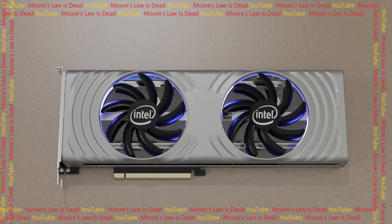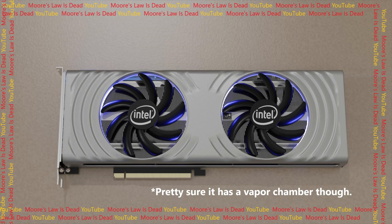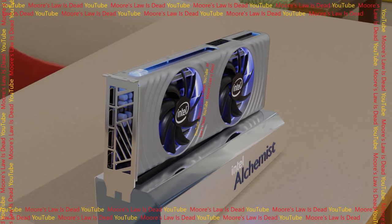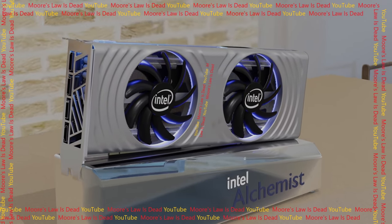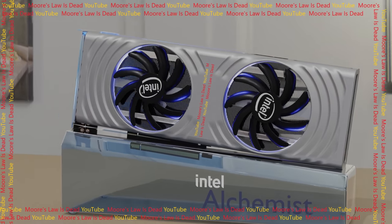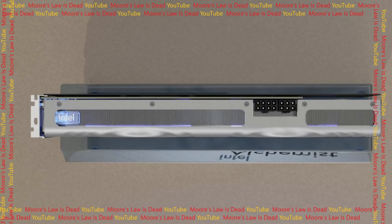Unlike Ampere, this cooler looks well-built to look nice but not crazy expensive to put together. It looks far nicer than the cheap stuff from 10 years ago, but it doesn't look like something you can't keep below $600 at a reasonable price. This is just another point in my argument, in addition to everything I've been told, that Intel is building the top cards to be priced to sell at reasonable prices for their performance.